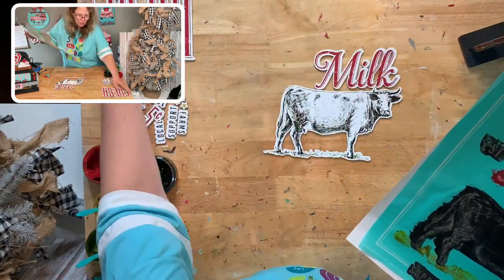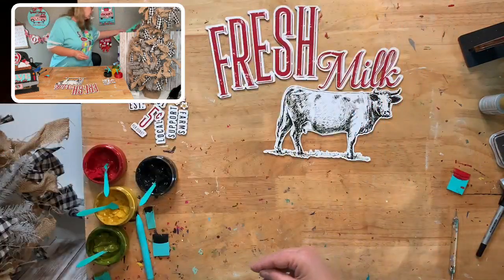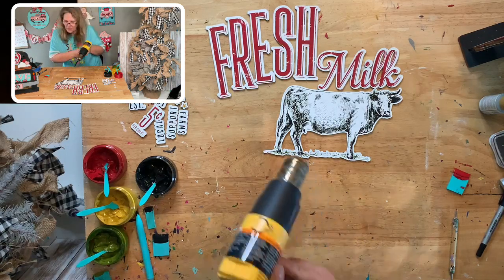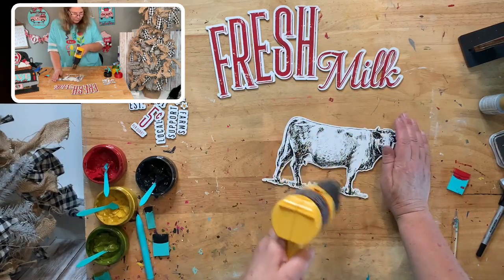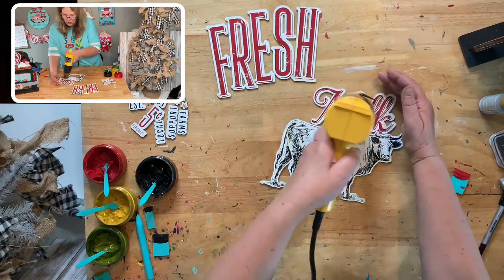I want to make sure the big pieces are dry — the red didn't look like it was all the way dry. I'm going to set this to the side for un momento, then bring back our board, do our border, and then glue everything on. I love the cow — the cow is fabulous.